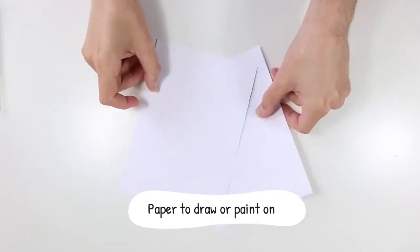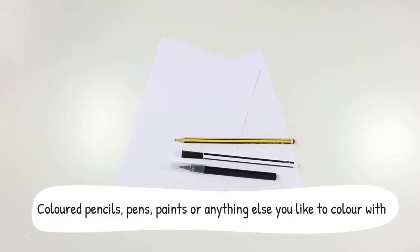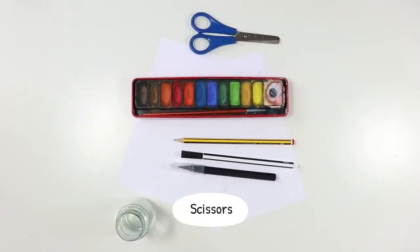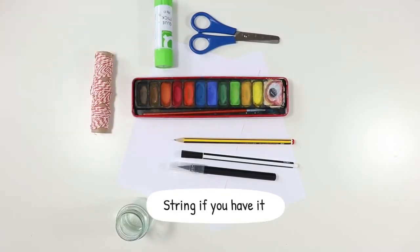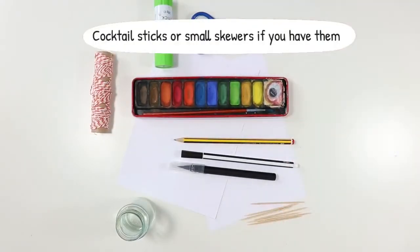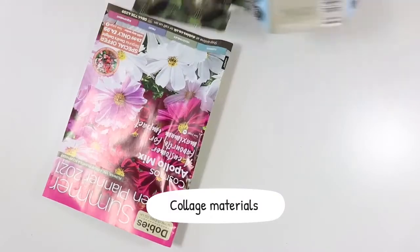Paper to draw or paint on, a pencil or pen, coloured pencils, pens, paints or anything else you like to colour with, scissors, glue, string if you have it, cocktail sticks or small skewers if you have them, tape, and collage materials.